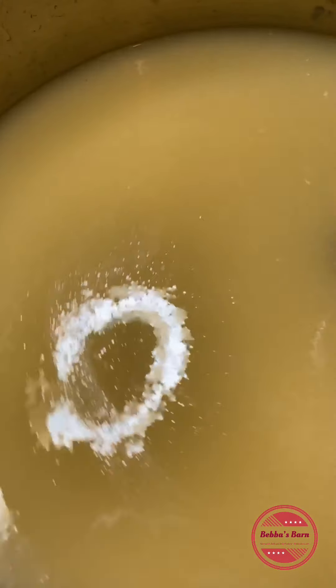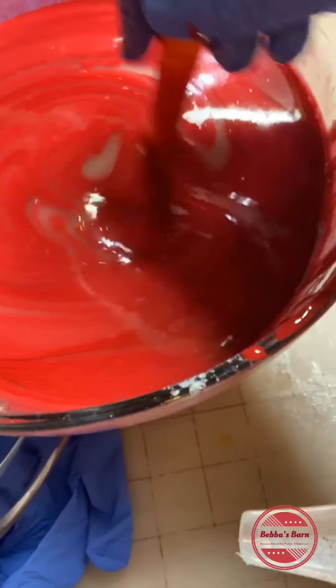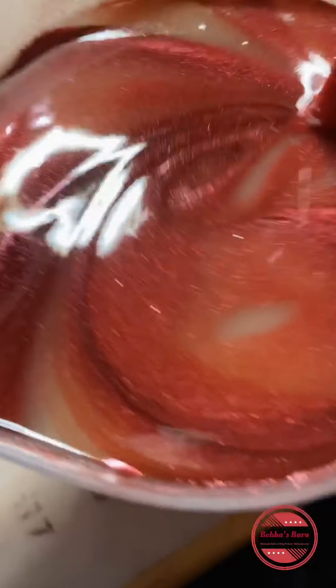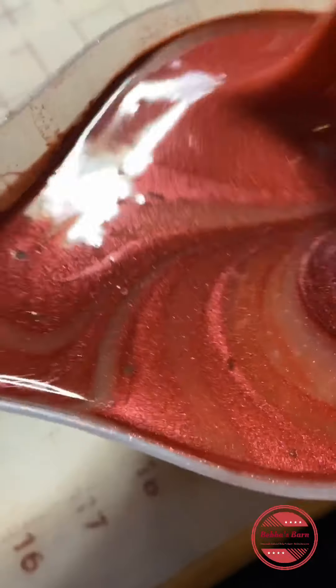I'm going to go mix this and then I'll bring you guys back when we're splitting it off. So this is the Trial by Fire — red — and in here is the Brick Dust. Brick Dust is actually one of my favorite colors.